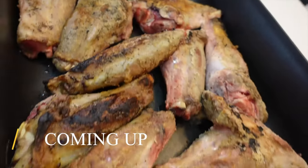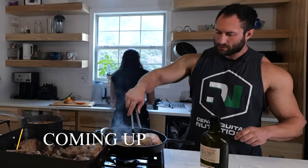What's up everyone? Welcome to the Demasquited Thanksgiving. We're going to be making some Greek food today.